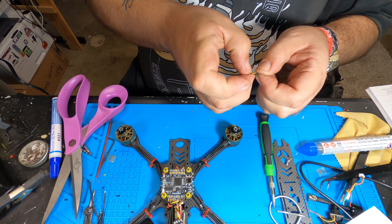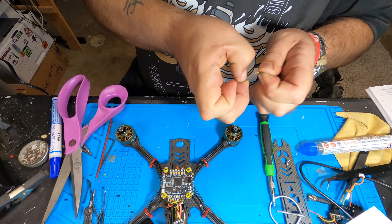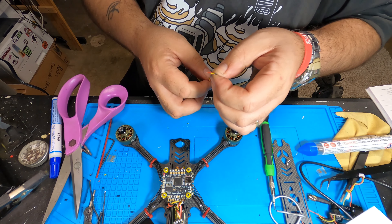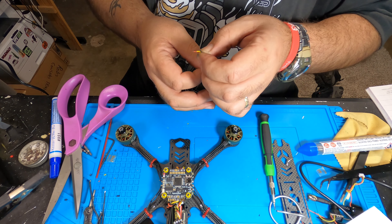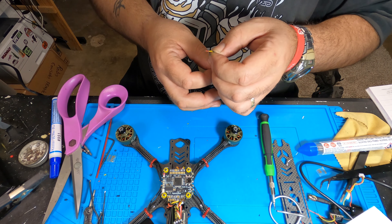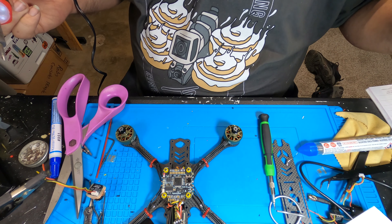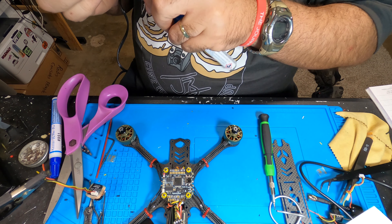Next connection on my list is the camera cable. You want to make it long enough where you can twist it and have enough slack where you can tilt your camera to the various degrees of tilt without snagging your wire. Simple analog connection: yellow for video, black for ground, red for hot.